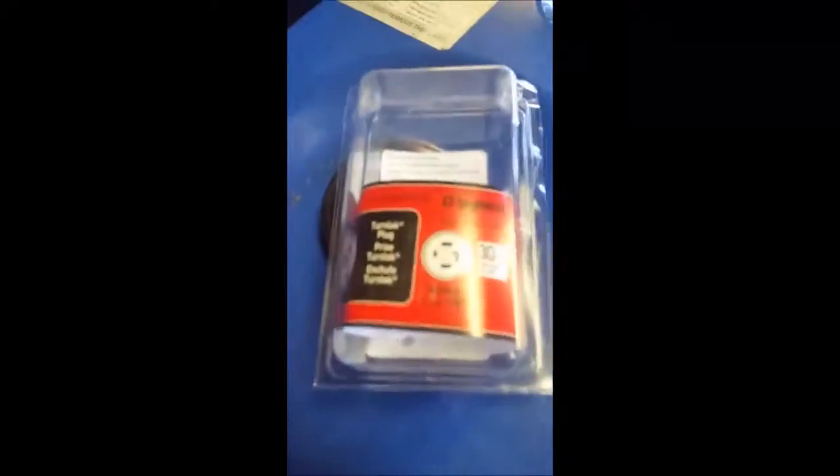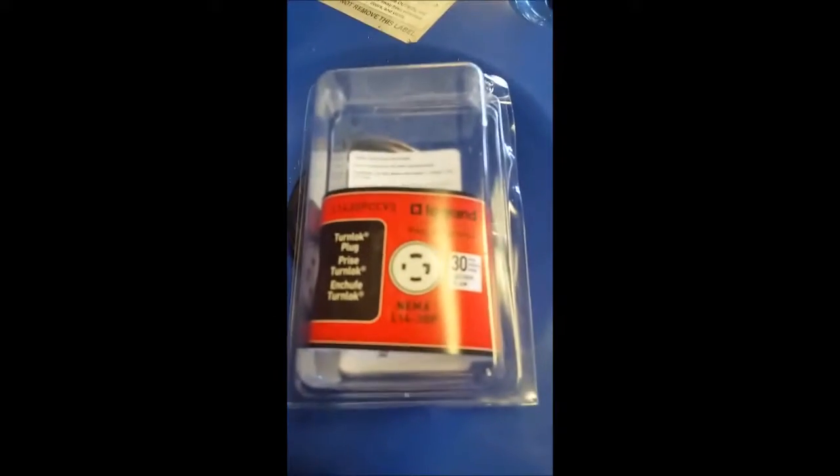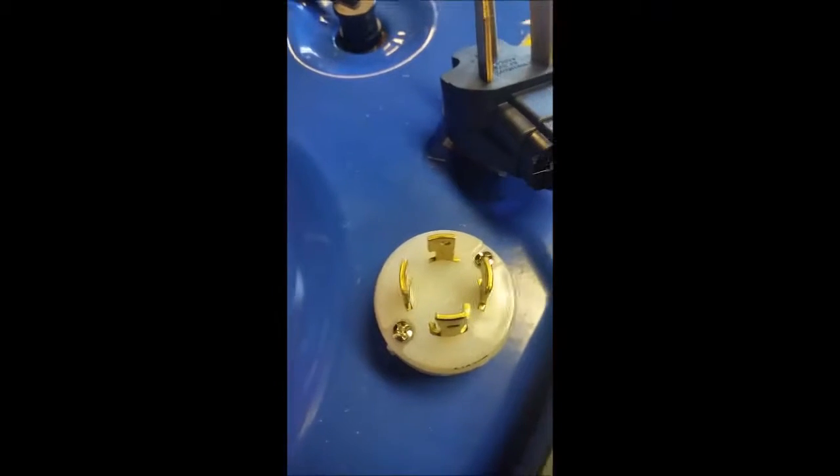This is the connector that I picked up at Lowe's. It was $19. It's a 30 amp L14 and it basically looks like this.